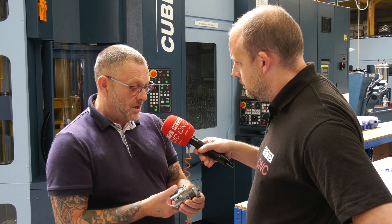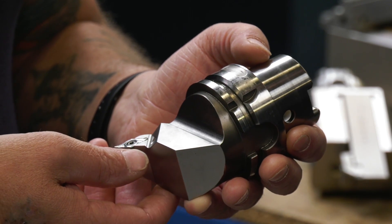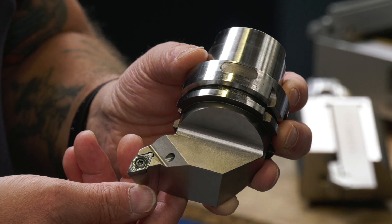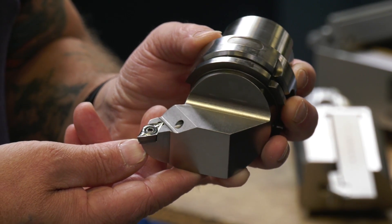This is our finished turning tool — this is what we would go across the face of a job with. We would go down to a certain depth. If the part was longer, we would turn the table at 90 degrees and come in that way. So it's very versatile.